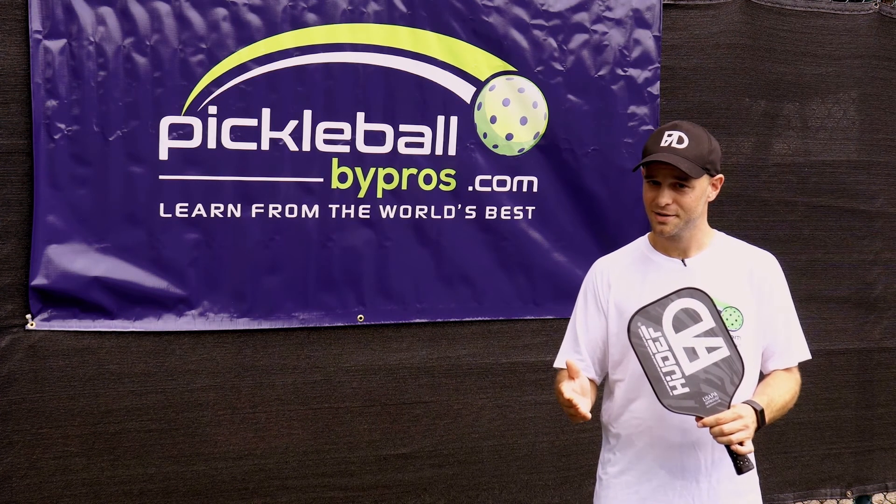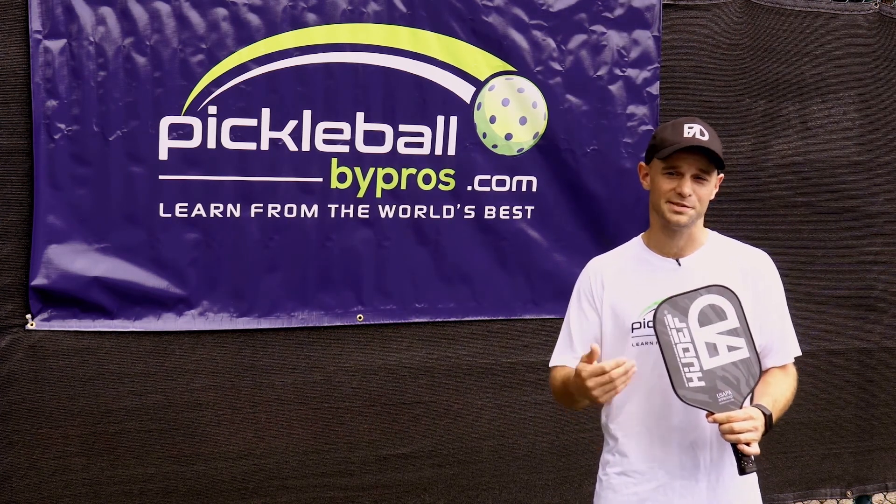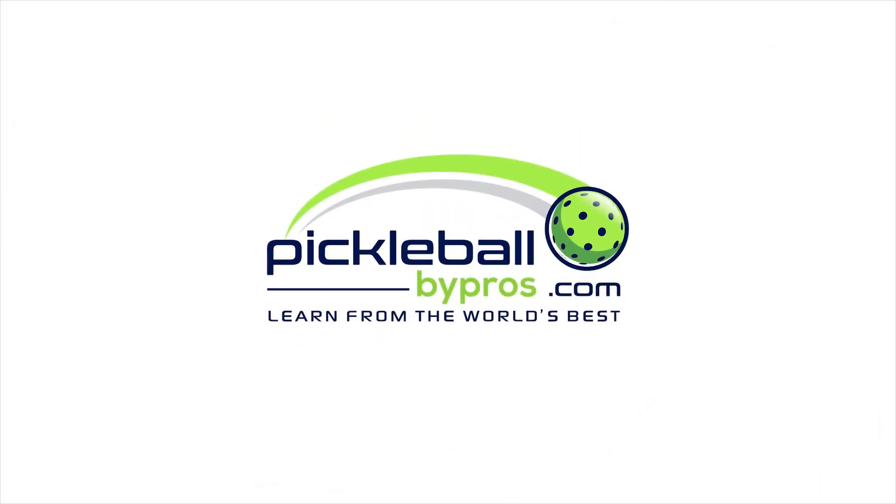So be patient, don't be overeager. Thanks for watching us at Pickleball by Pros. I'm Frank Anthony Davis, and I hope to see you on the court soon. Pickleball by Pros, where you learn from the world's best.